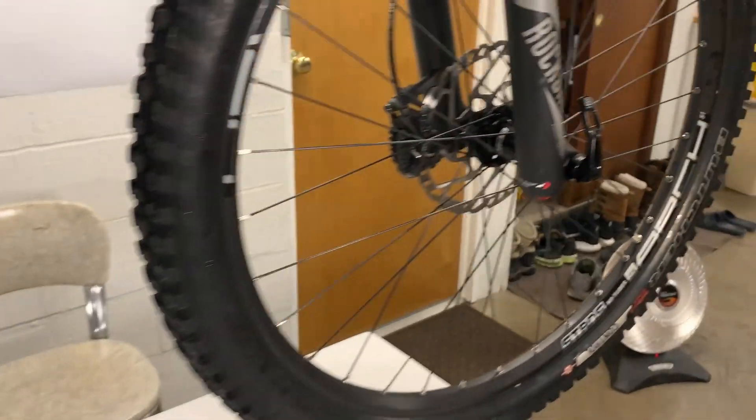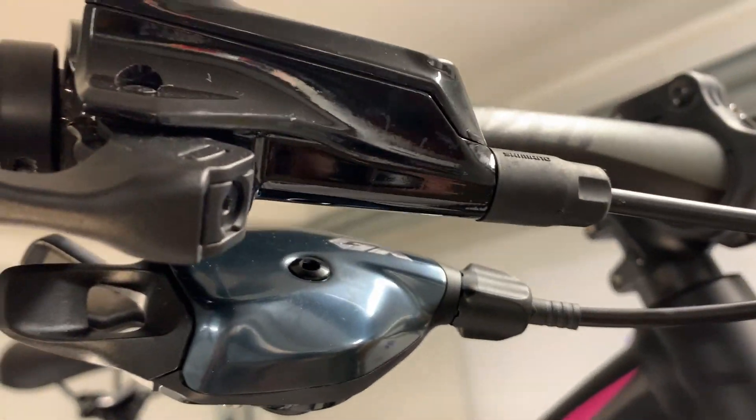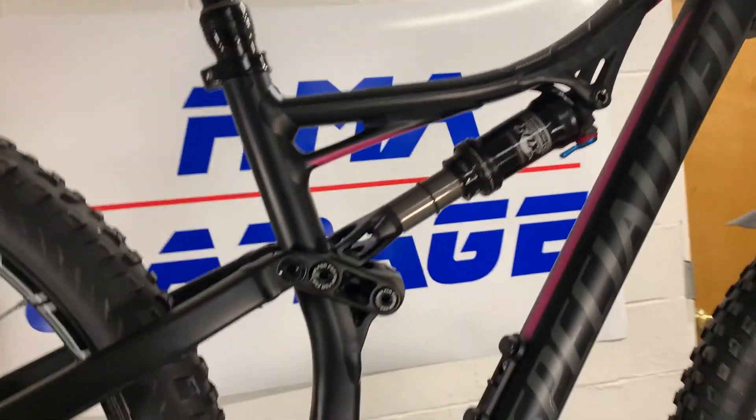You've got to have matching wheels, right? So we got Stan's in the front as well. We definitely had to do a new shifter and the shifter is also GX. So everything on this bike looks to be GX.